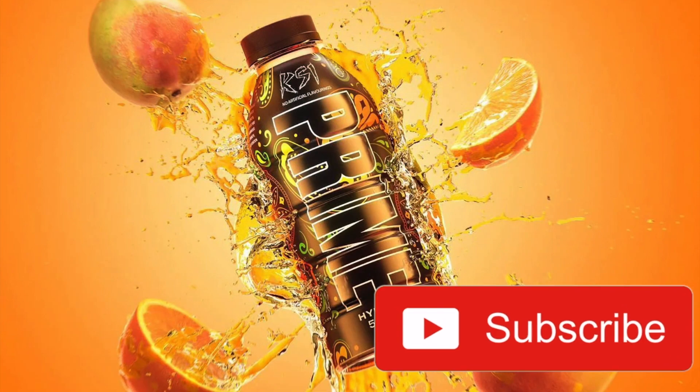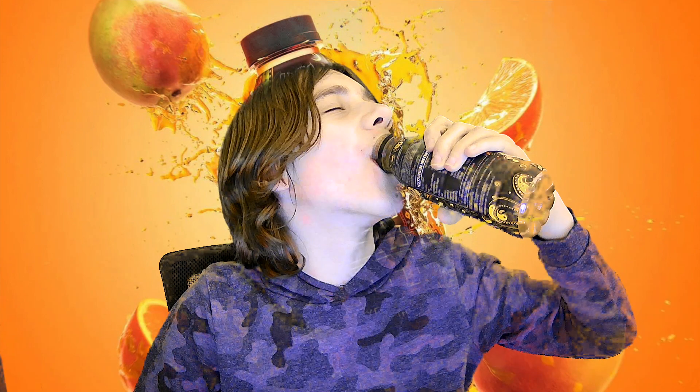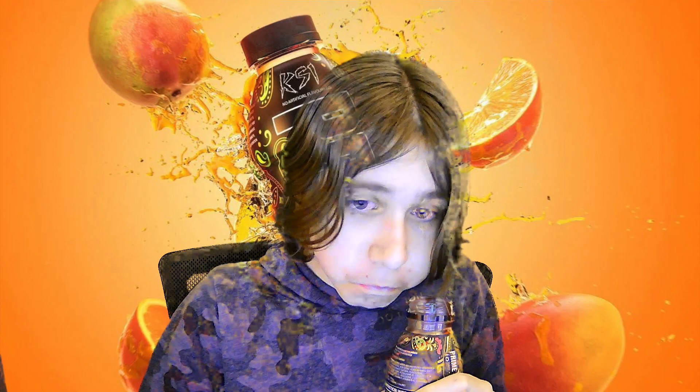Thanks for watching, goodbye. That's it. Thank you.